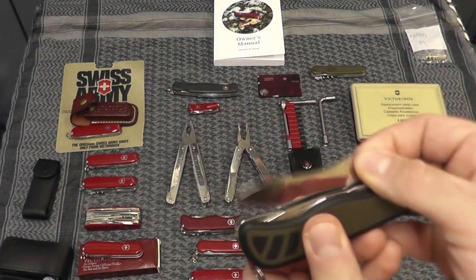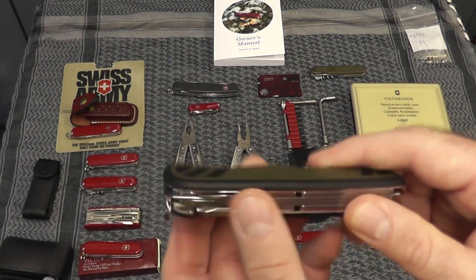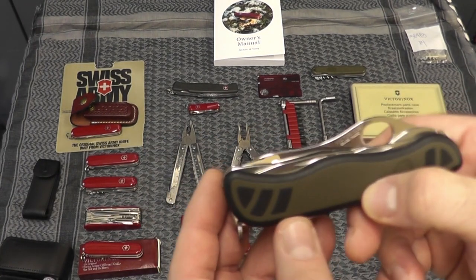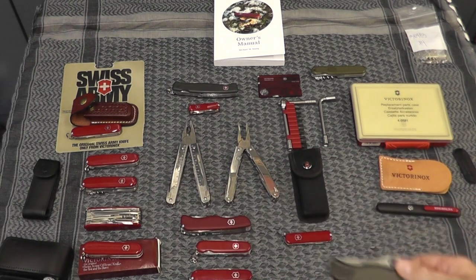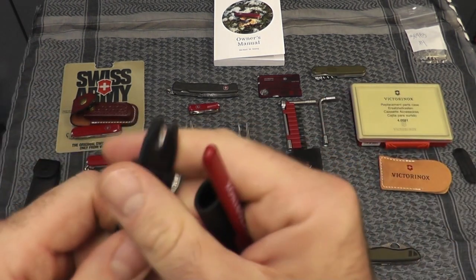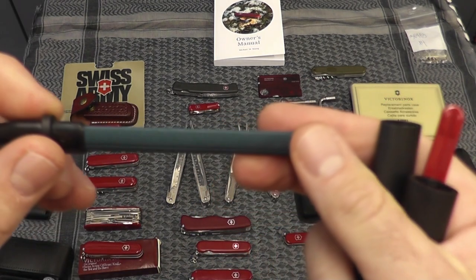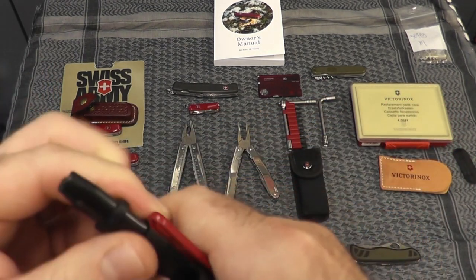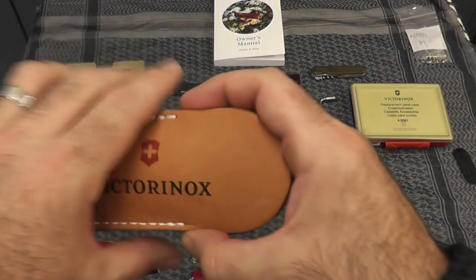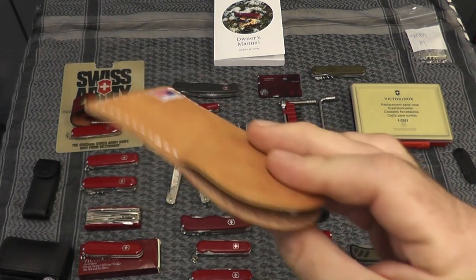This fairly new model is the Soldier — it's got a nice serrated blade, Phillips screwdriver, can opener, bottle opener, and a beefy saw. Pretty cool. Here I've also got a little Victorinox sharpener — you can sharpen it that way, or you pull this out and you can do fish hooks and other stuff. This pouch here is the Victorinox sharpening stone — I found it at a flea market a long time ago, brand new in the packaging.